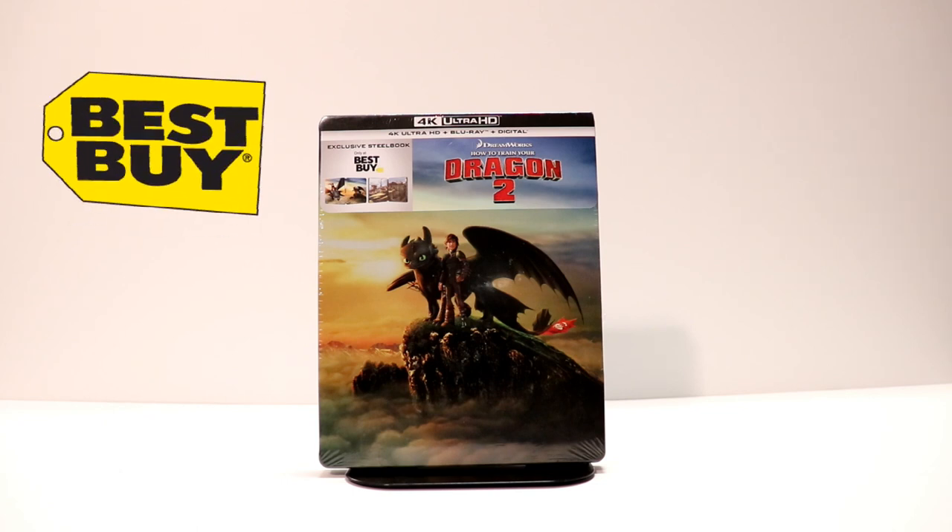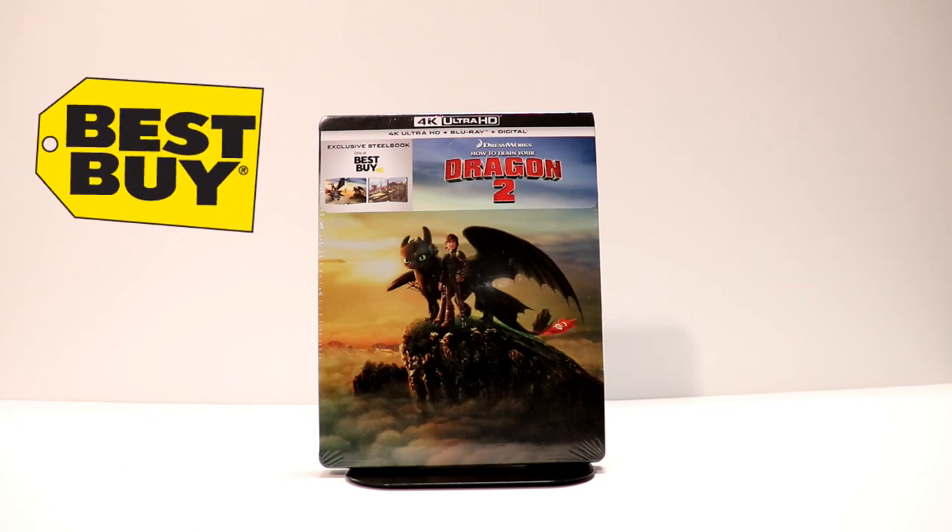Hey, Tony here. Today I'm going to do an unboxing of How to Train Your Dragon 2 Best Buy Exclusive 4K Steelbook.